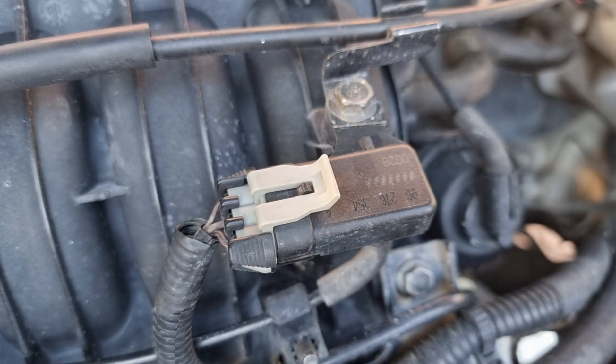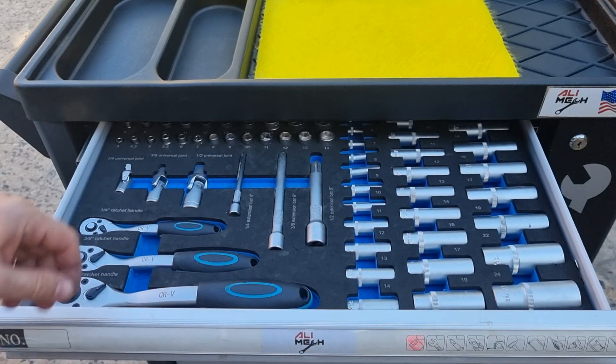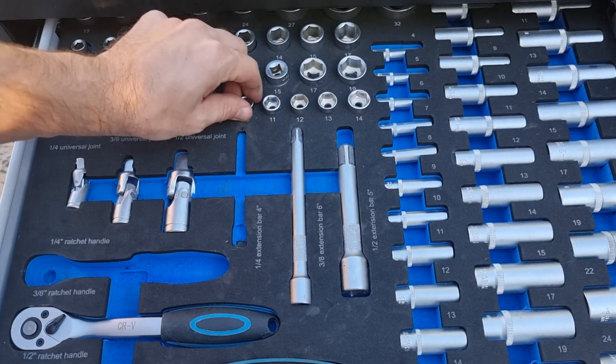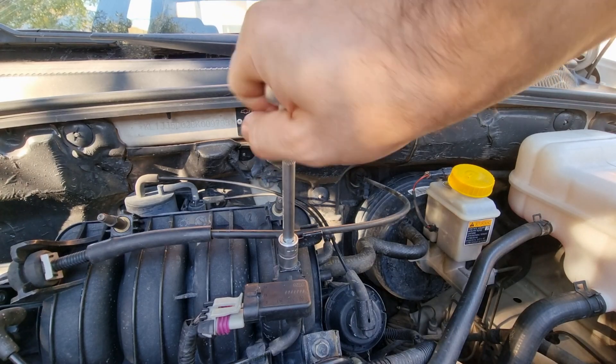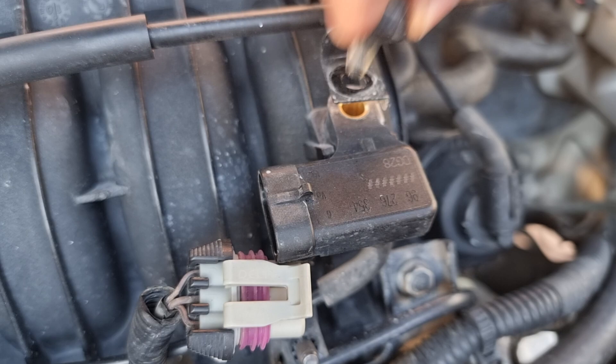Let's disconnect the wire harness and undo the 10mm bolt. I'm gonna use a small ratchet extension and 10mm socket. Let's remove the sensor and clean it, and also check the hose and harness connection — one of these could be causing the problem.